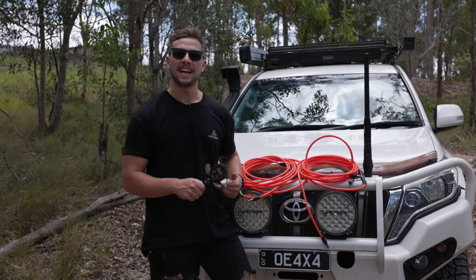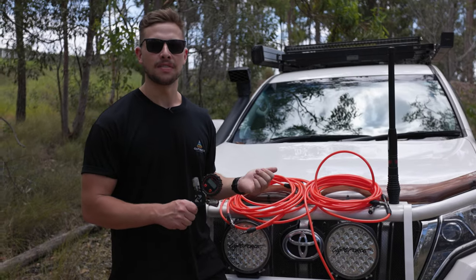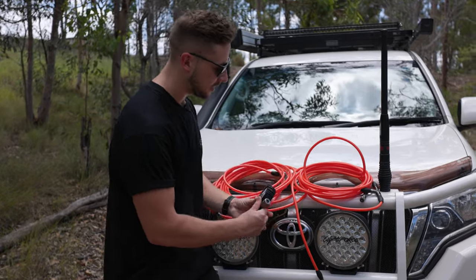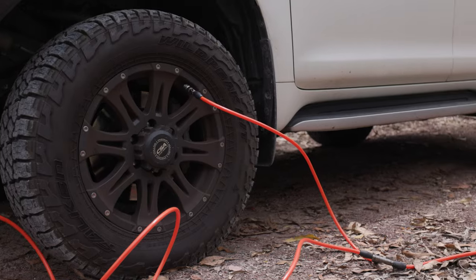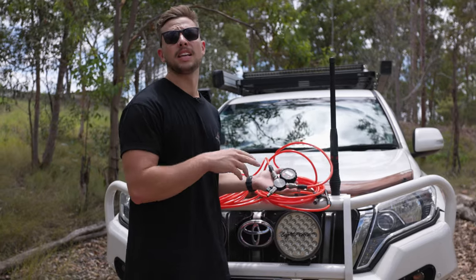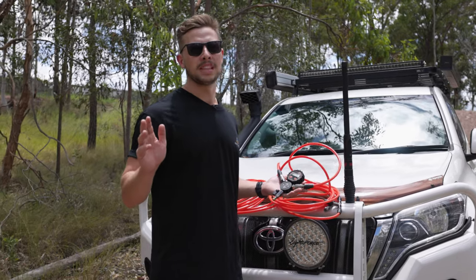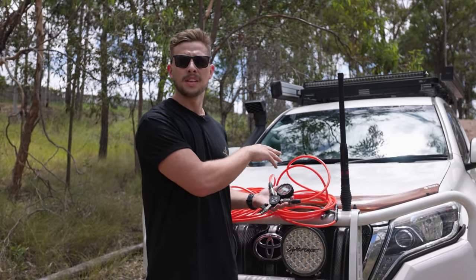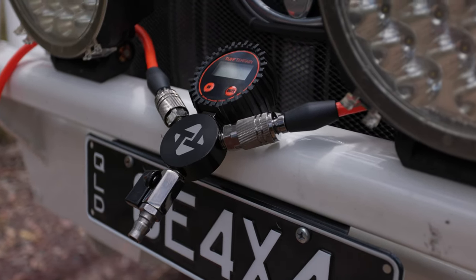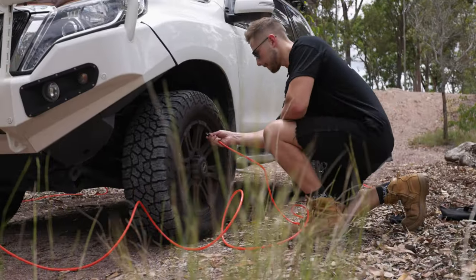Now that we've covered some of the features, let's walk through how you're going to use the Tough Terrain Inflator and Deflator — it's super simple. You come along and connect up your quick connect fittings. With the four-tire kit, we're looking at eight metres from the connection to the last valve, and with the two-tire kit, 3.6 metres from connection to connection. That's going to be more than enough to reach all tyres on a van, trailer, or car. We have our gauge positioned at the front of the car and we've walked our hoses around to where they need to be.